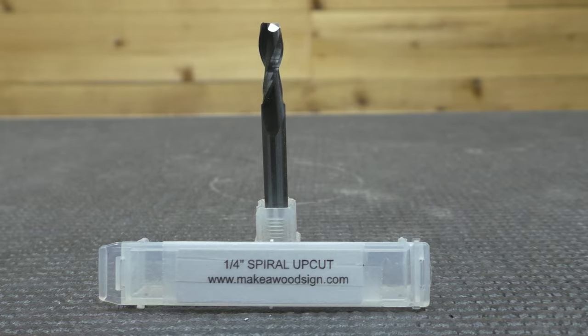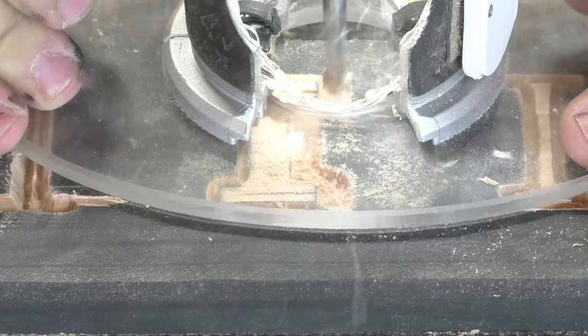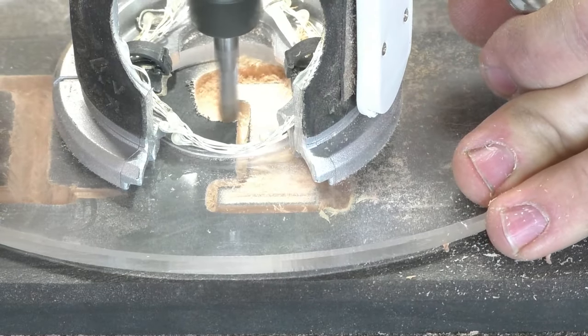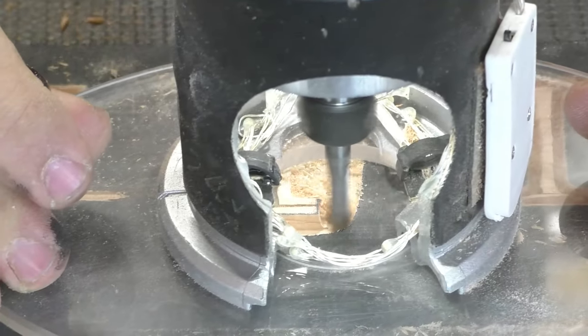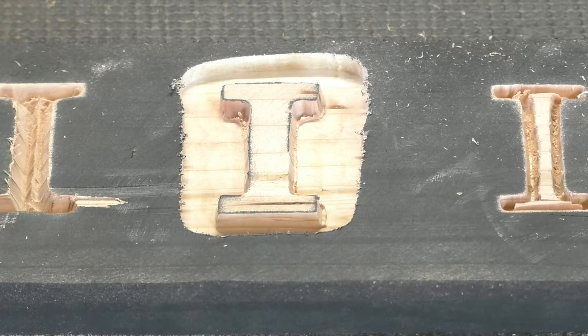Next is the quarter-inch spiral up cut. The primary reason to use it is if you want a flat background. I'm more of a textured background guy so I don't use it much for that, but for those who do use a flat background, the spiral up cut is definitely the bit you want — it works perfect for that. A secondary reason to use the quarter-inch spiral up cut is to cut shapes, like cutting the shape of a ribbon. We have a lot of videos on the channel showing how to do that.